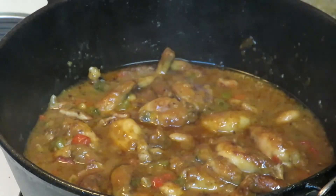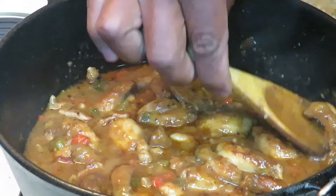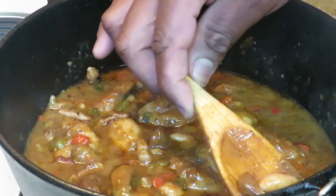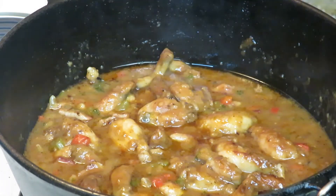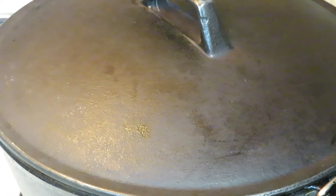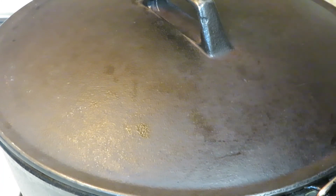We are right at a half an hour, and I think we are ready to go. Let me get a little taste right here — man, it smells absolutely delicious. Oh, perfectly tender. Tasty. A little hint of smoke from that bacon. Absolutely delicious. Let me put a plate together.